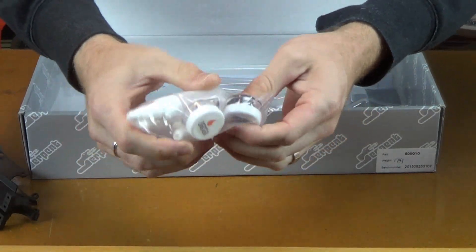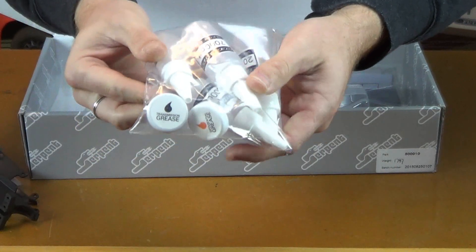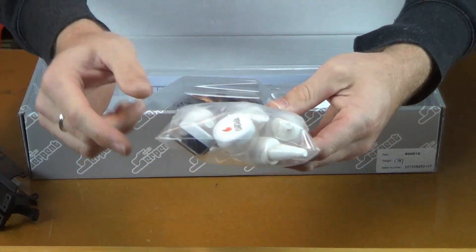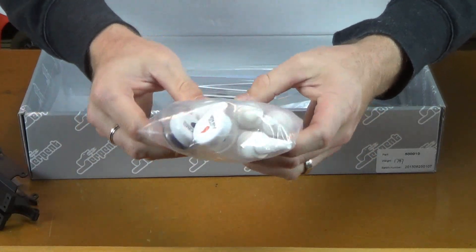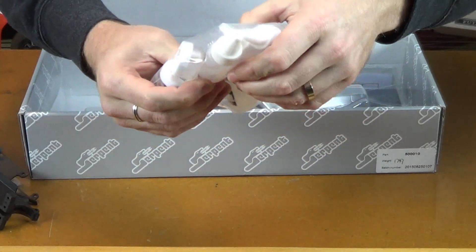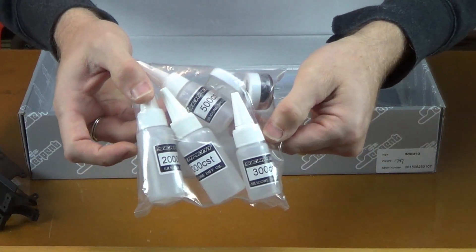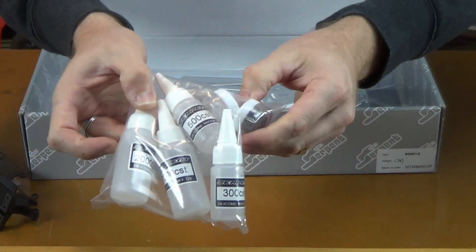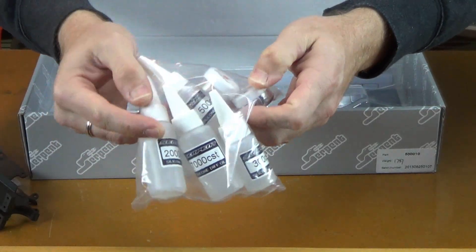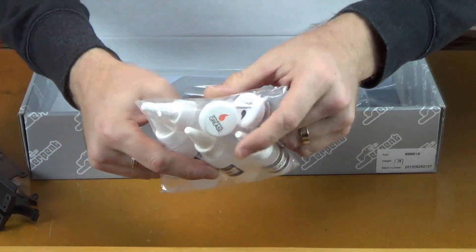Our fluids here — we have a little jar of transmission grease. And then for fluids, we have 20,000 weight fluid, 7,000 weight fluid, 300 weight fluid, and what I think is 500 weight fluid — all included with the kit. There's one more little jar here — transmission grease and differential grease. Two different greases.